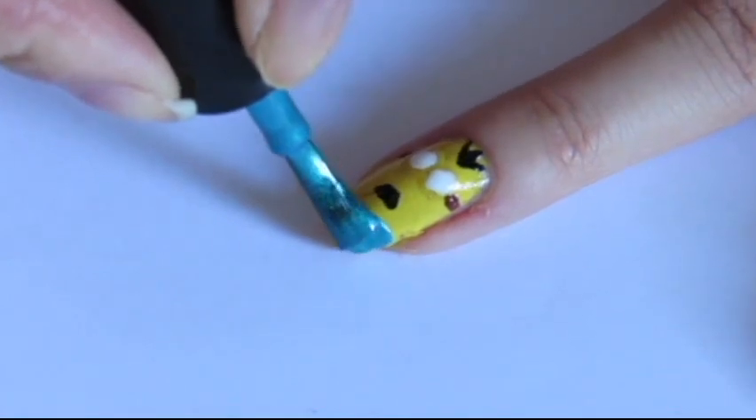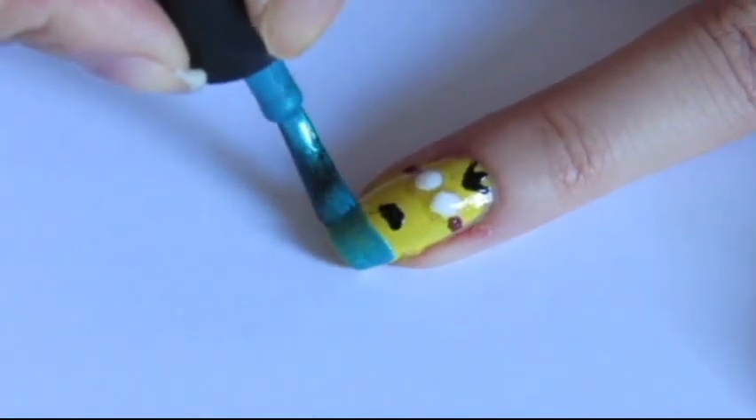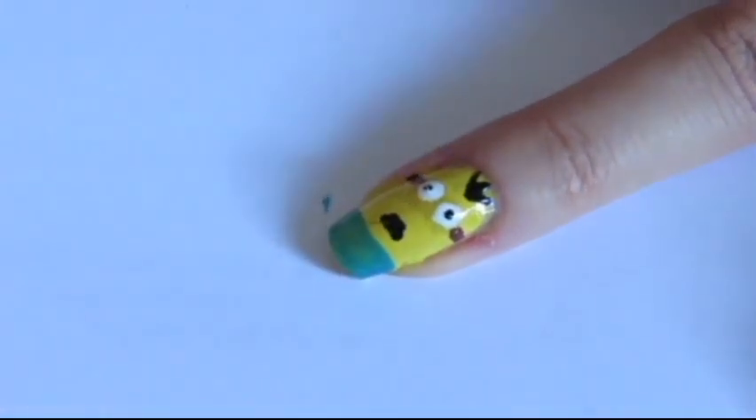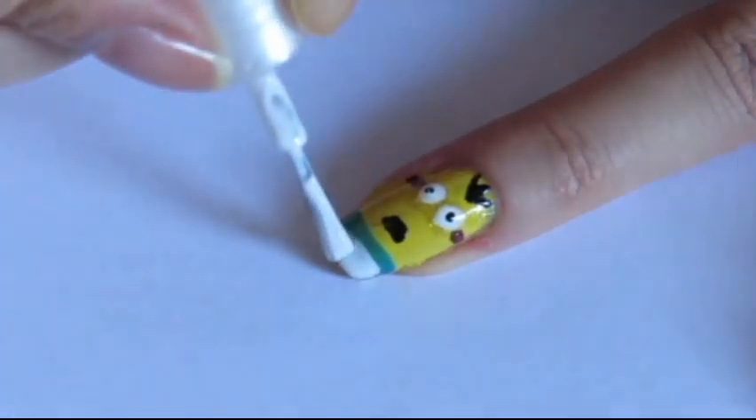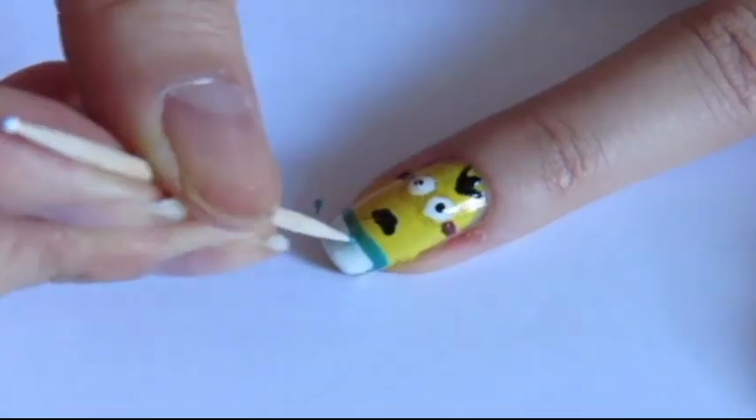To finish, paint the tip of your nail with a turquoise polish. While it's drying, add two little black dots for the pupils. Then, add a white line into the turquoise polish and add a turquoise square into it.